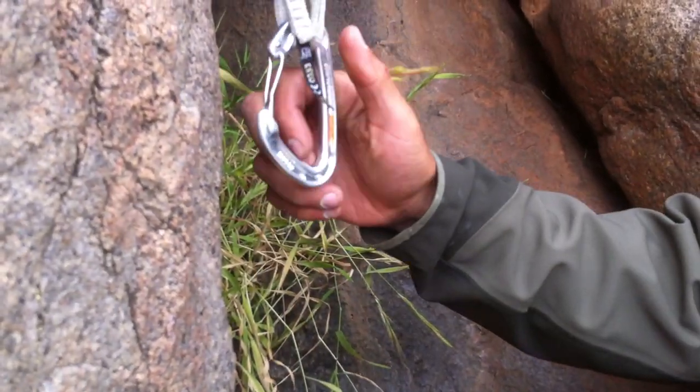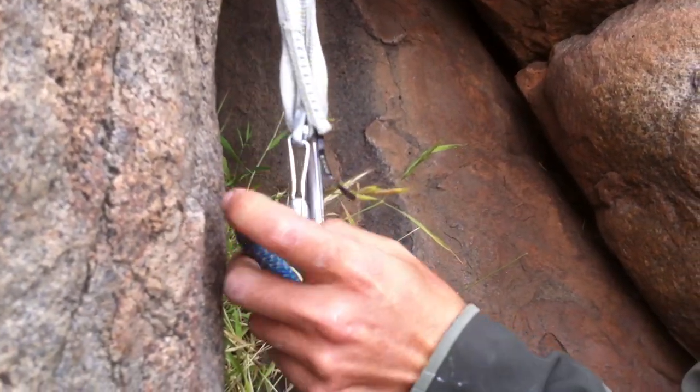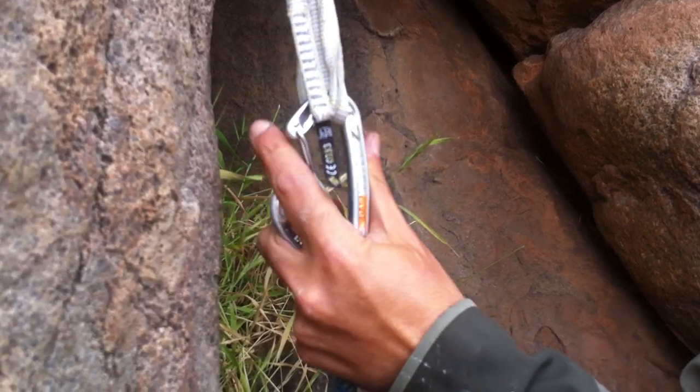You've got to at least touch the anchor chain — that's the rule. If you don't have weight on the rope, you can create a bite. And then just squeeze the bite in.